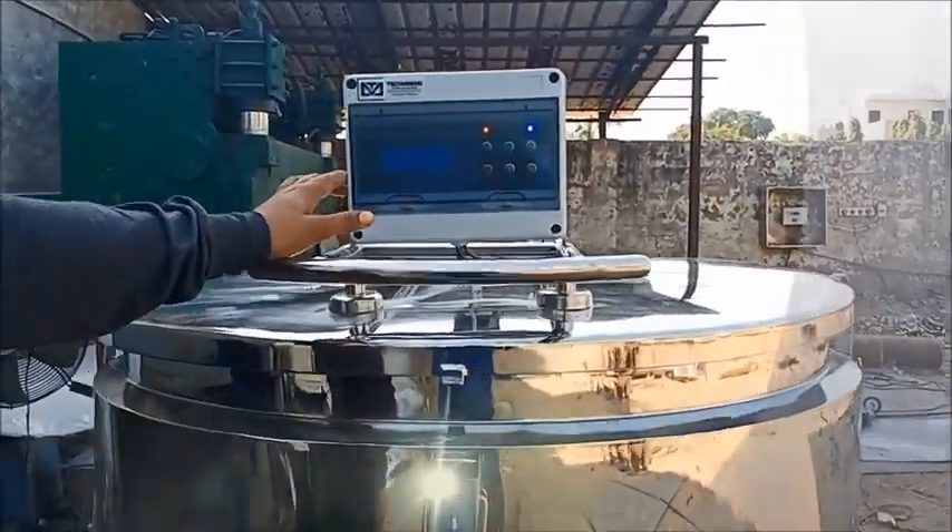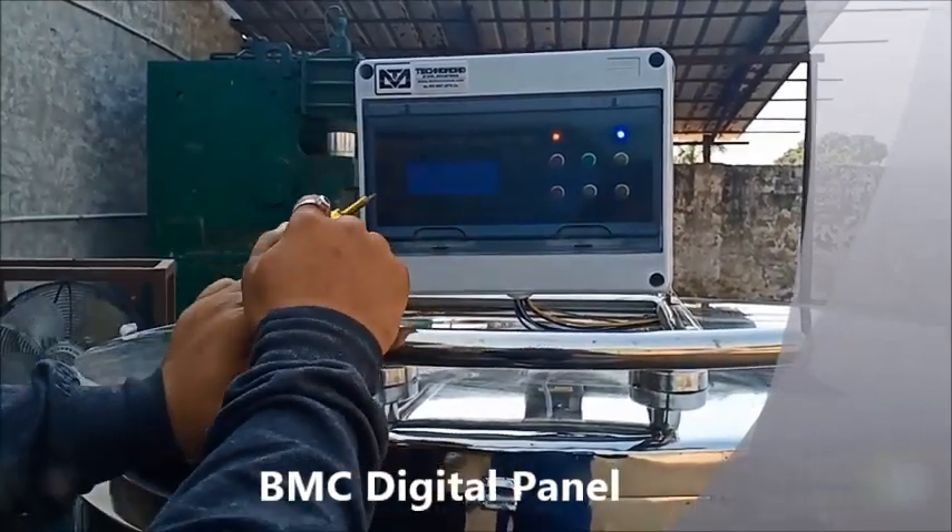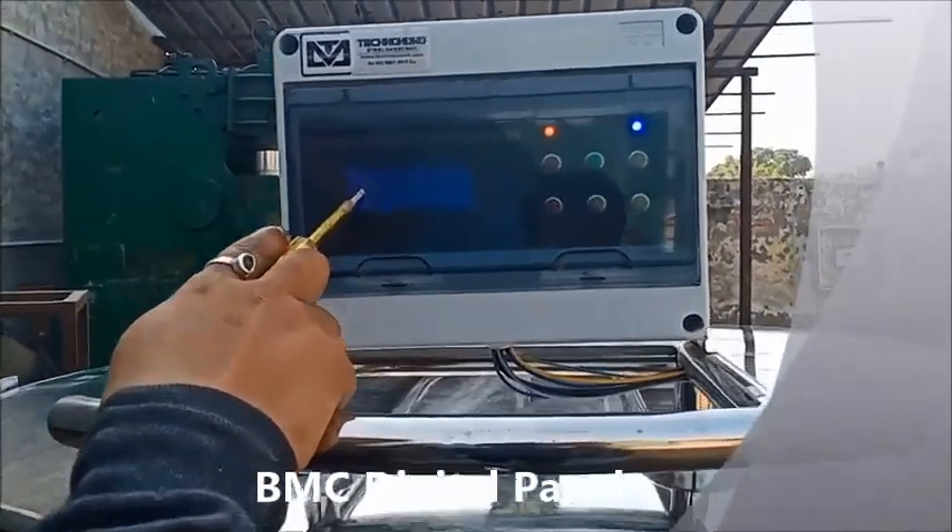This is the control panel — a smart digital panel. This is the screen. This is the voltmeter and ammeter.